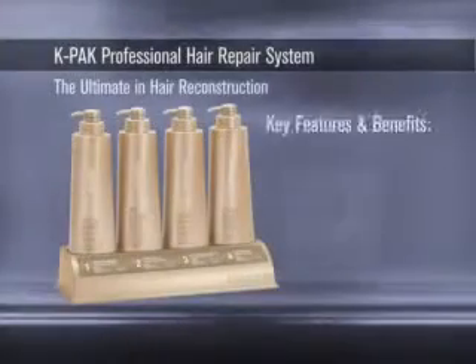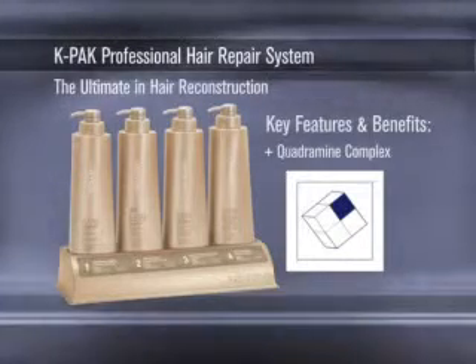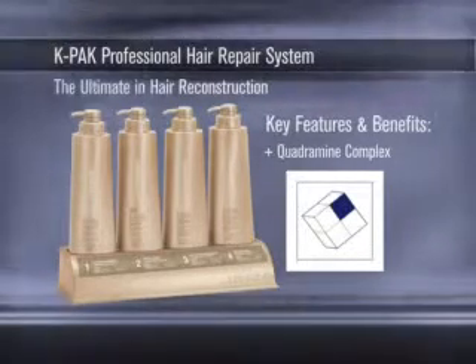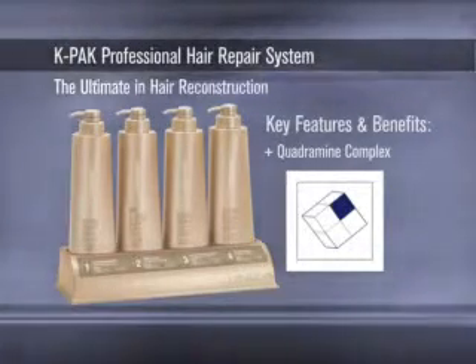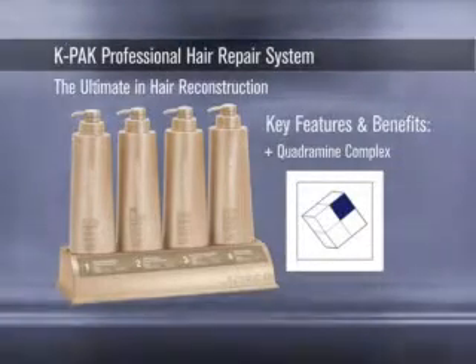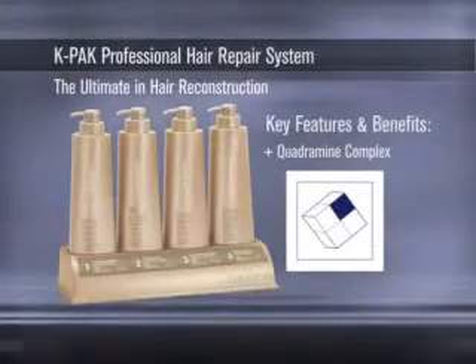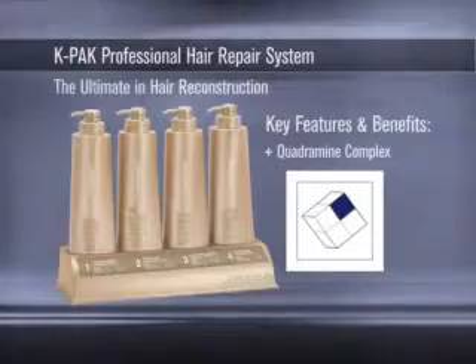For the ultimate in healthy color results, nothing surpasses the K-PAK Hair Repair System. This four-step professional treatment, featuring the highest concentration of exclusive quadramine complex, delivers maximum K-PAK reconstruction and protection to all the layers of the hair, making it the ideal foundation of all chemical services in the salon.